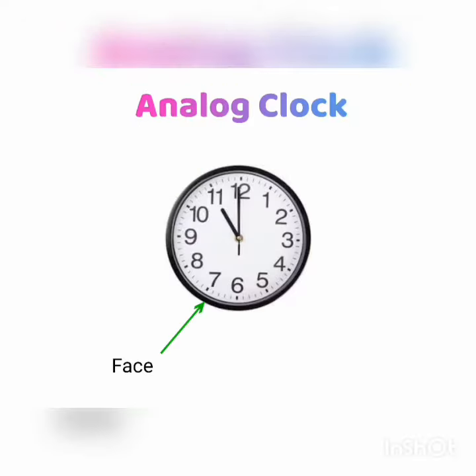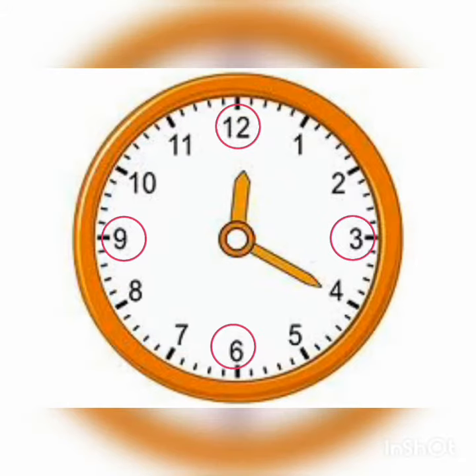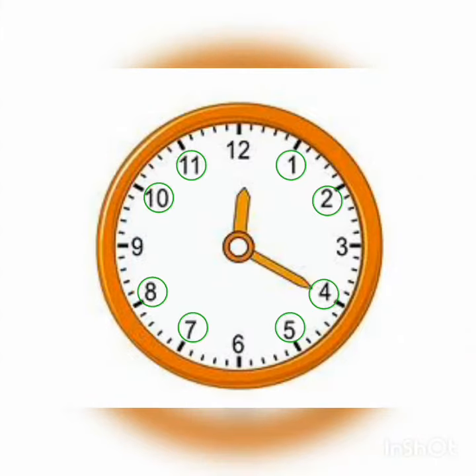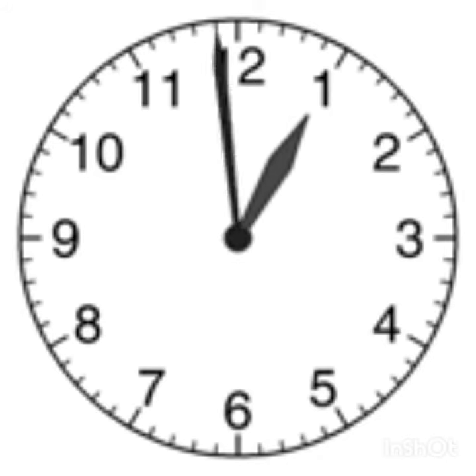First, we'll be looking at the face of the clock where the numbers are. The twelve is at the top, the six is at the bottom, the nine is on the left, and the three is on the right. So each time you look at the face of the clock, that's where they'll be, and all the other numbers fit in between them in a circle going around the face of the clock.